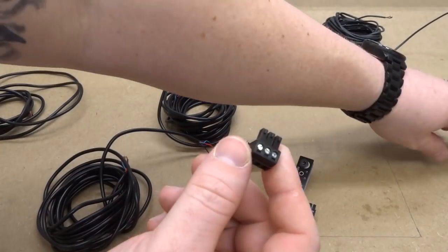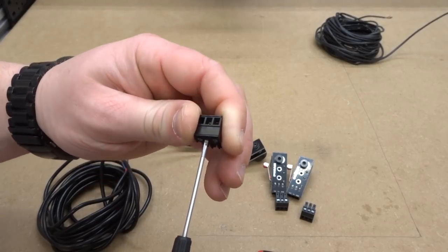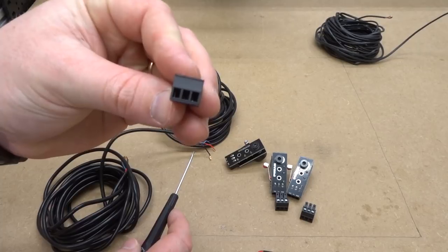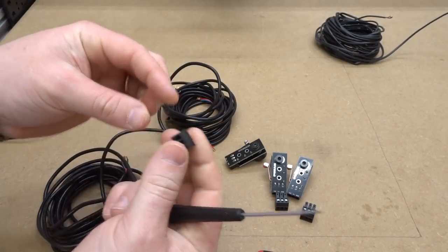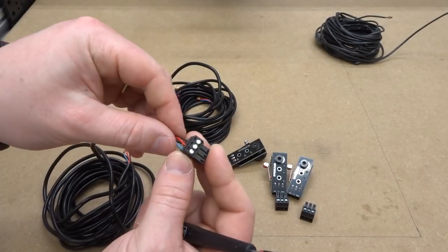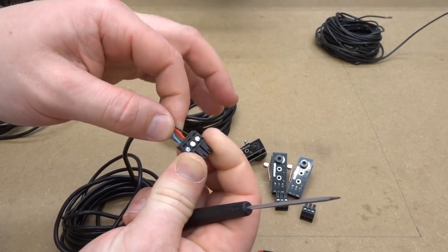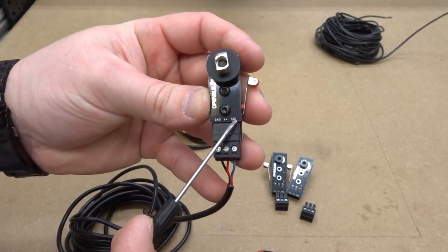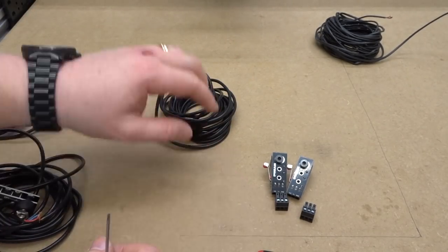Loosen each one of the pin connectors so we get a solid connection — it's very important because sometimes you can insert the wire and think it's connected but it's not, causing issues when running G-code. So loosen those pins and connect your wires correctly: blue to the right, red in the center, black to the left. Tighten them down, give them a tug, and then attach this to the micro limit switch making sure wires correspond — blue with signal, red to positive, black to ground.